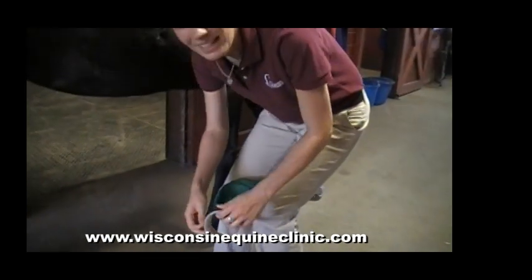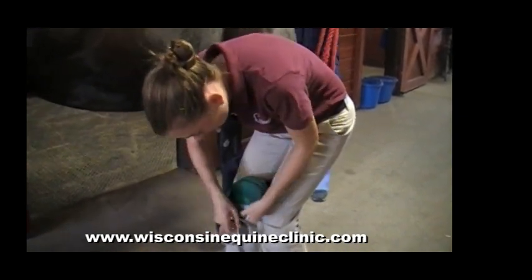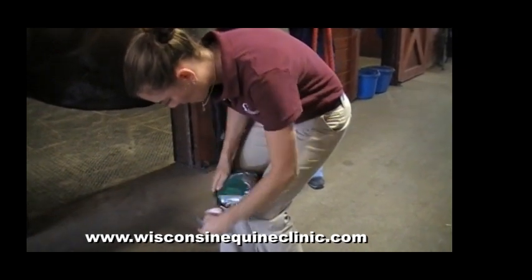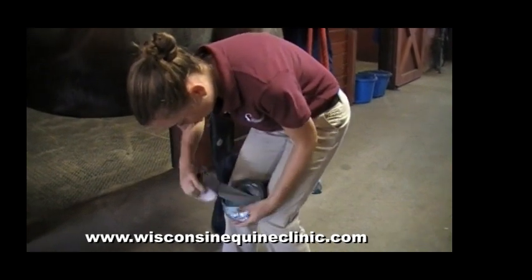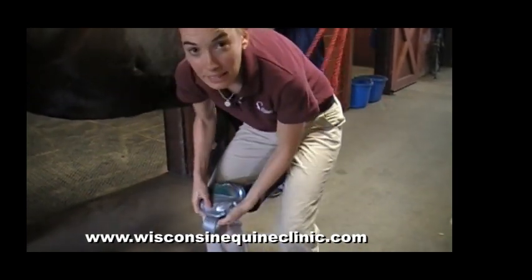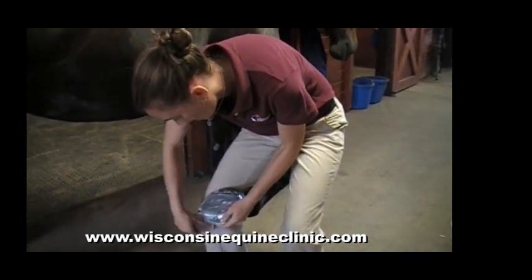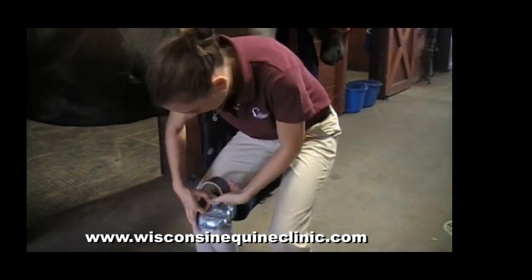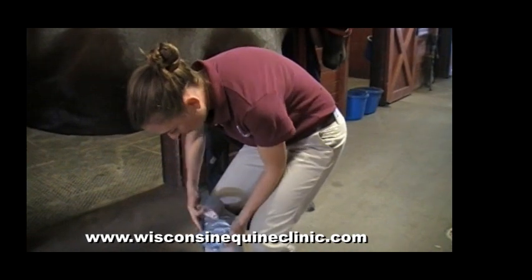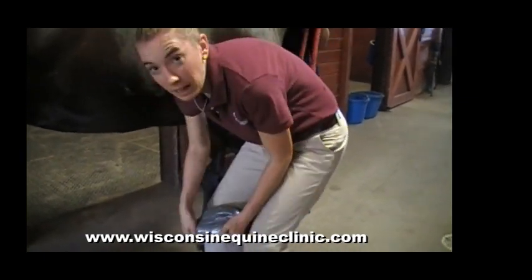Then we use our duct tape — and duct tape, as we all know, cures all things. Start with special attention especially around the toe, and begin circling the bottom of the hoof, pressing it down in place. It is important to make a good seal for the bottom of the hoof, as moisture can affect your medication, and we want to keep the bottom of the hoof clean and dry. Make special care that you're not going too high up on the skin of the horse, so that we're not cutting off circulation to the coronary band.